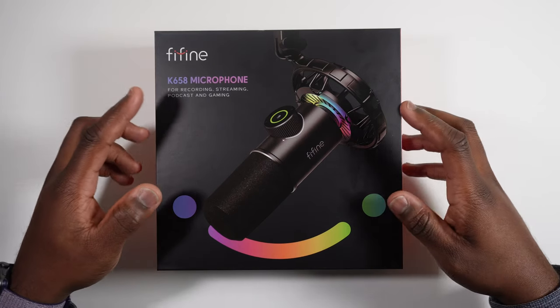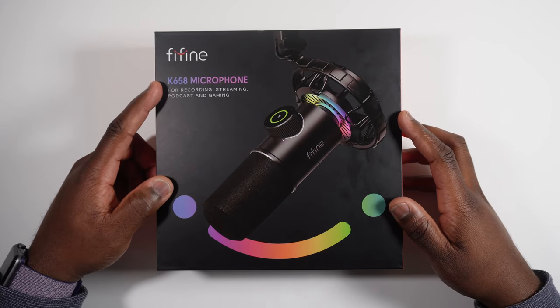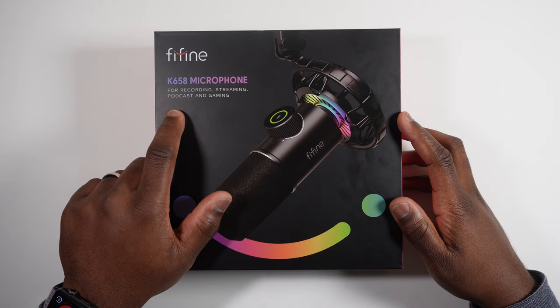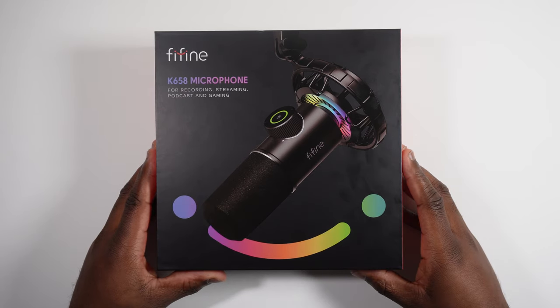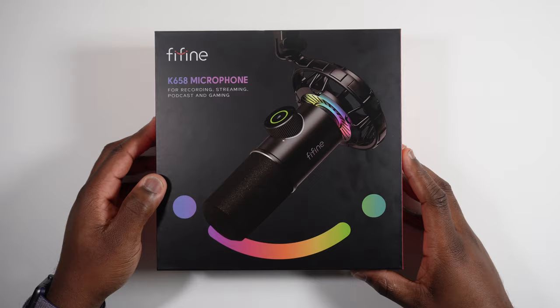This is the Fifine K658 microphone for recording, streaming, podcasting and gaming. It's actually nice that we've got the colourful packaging instead of the old brown packaging, so let's open it up.